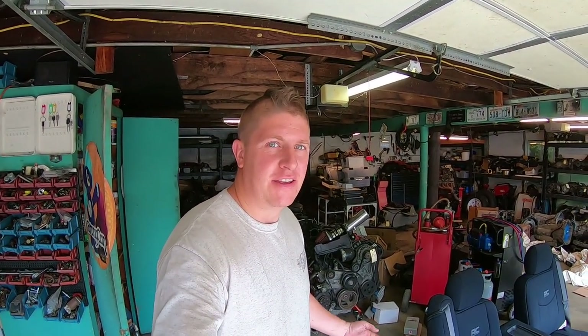What's up everybody? Welcome back to Mohawk Motors. My name is Jason. Got a little change of pace today.